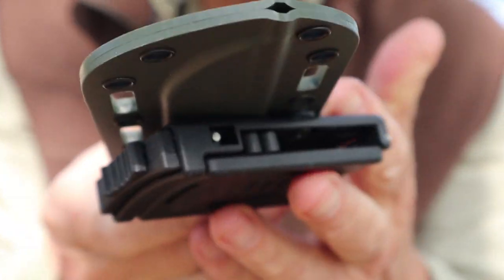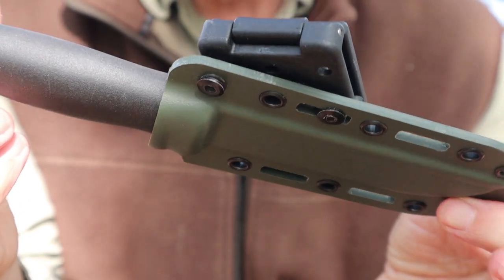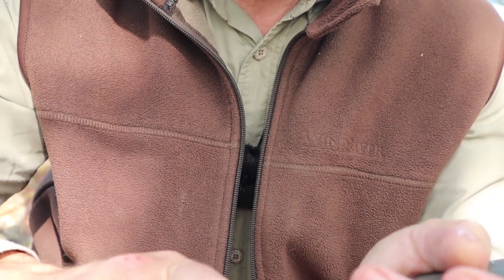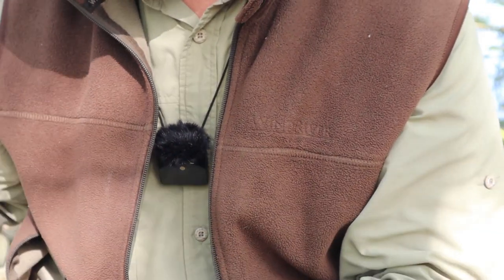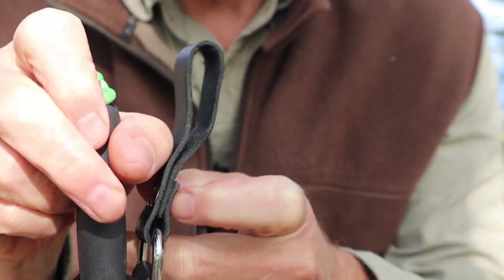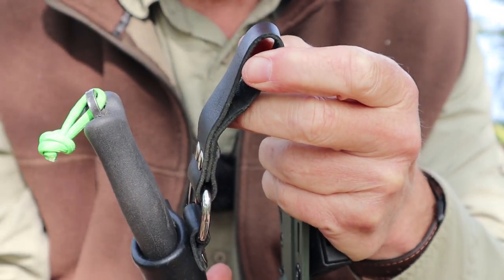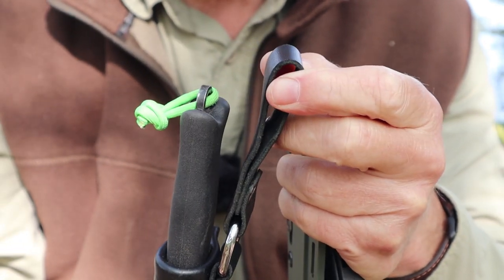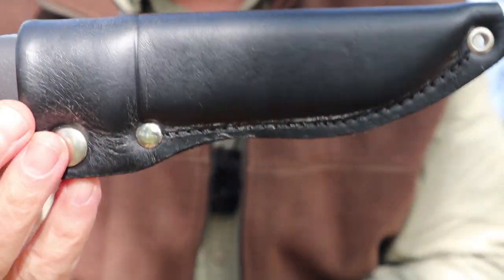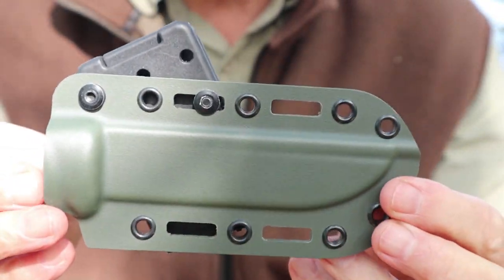It does have a little tiny drain hole, as you'd expect from this style. Now, I did mention I prefer the leather sheath, and the only reason is because of the dangler — it allows me to carry it lower on my belt, which is below the hip belt of my pack, and just makes it easier to access. But I know that's not everybody's thing, so it's nice to have an alternative like this sheath for this knife.